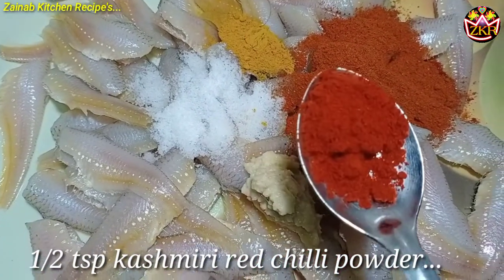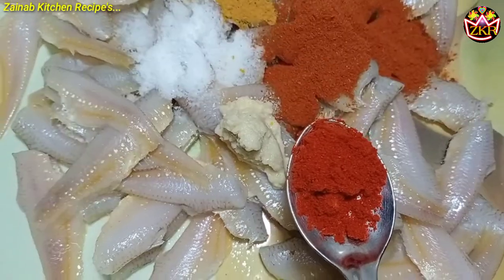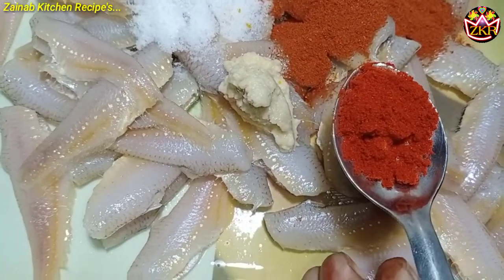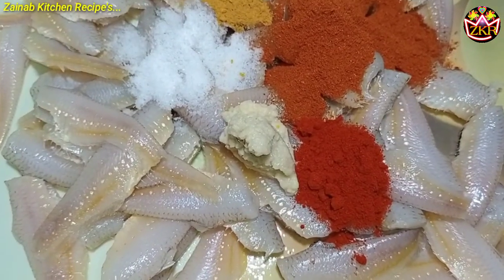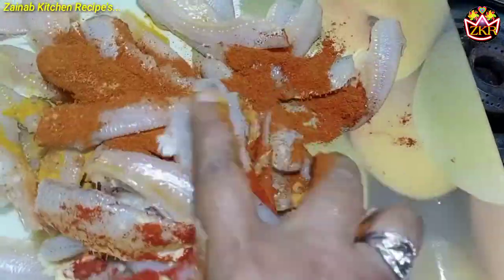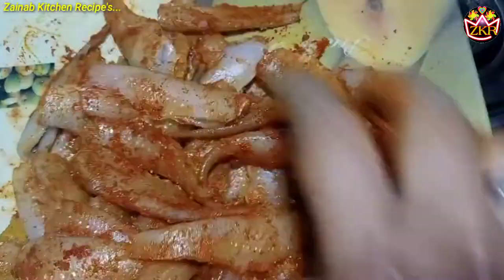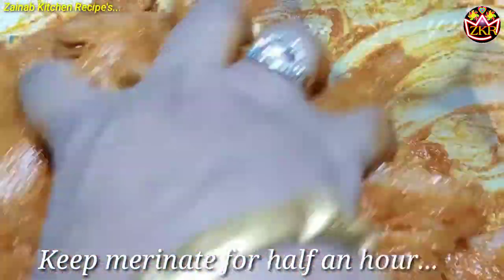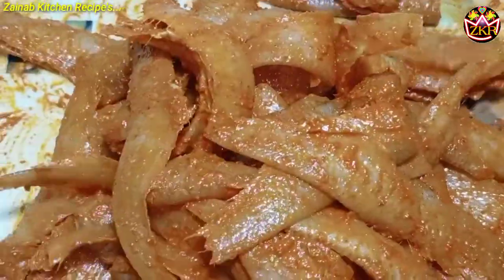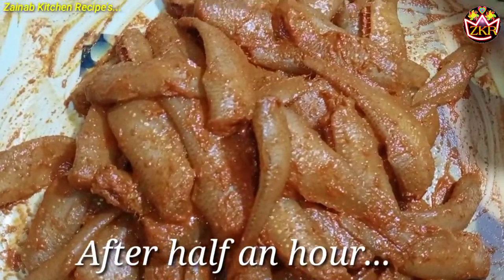1 teaspoon of red chili powder. I coat the chicken in the marinade and let it sit in the sauce for half an hour. I will fry it after half an hour.